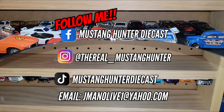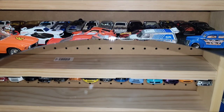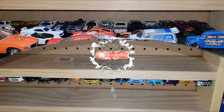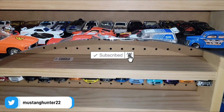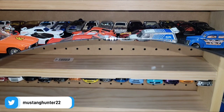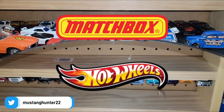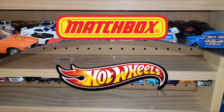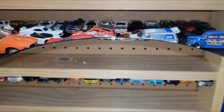Welcome back to another episode on Mustang Hunter Diecast. We're continuing through the jammers, still in the realm of Nissan. You guys commented that you weren't aware of how many Skylines there were out there — there are a bunch from Matchbox to Hot Wheels. We're starting out with some old school ones, the 1970 2000 GT of the Skyline.